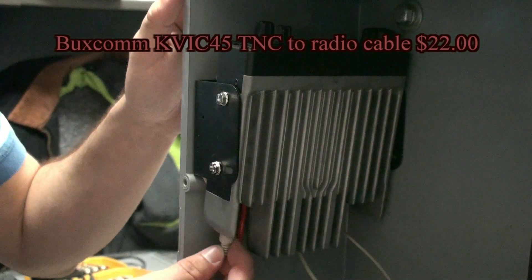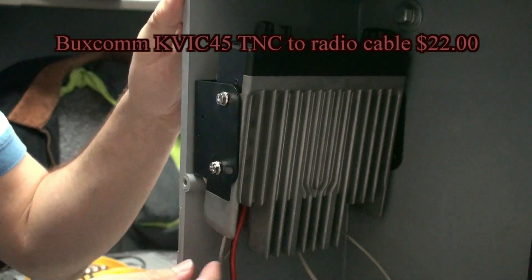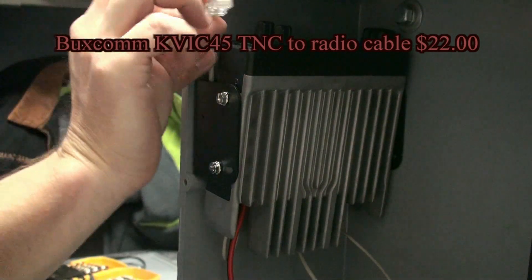With the super strut in place, we can connect the TNC to radio cable, allowing the two devices to talk to each other.